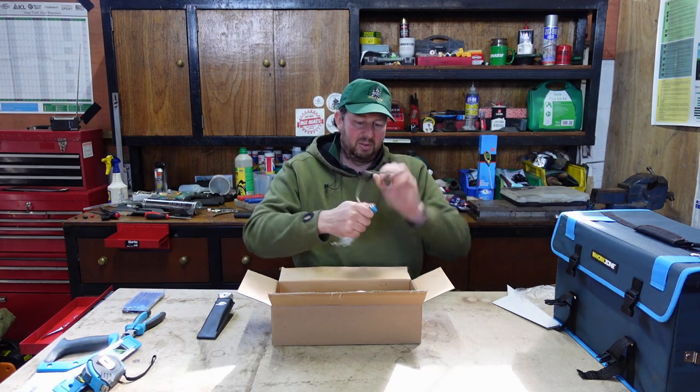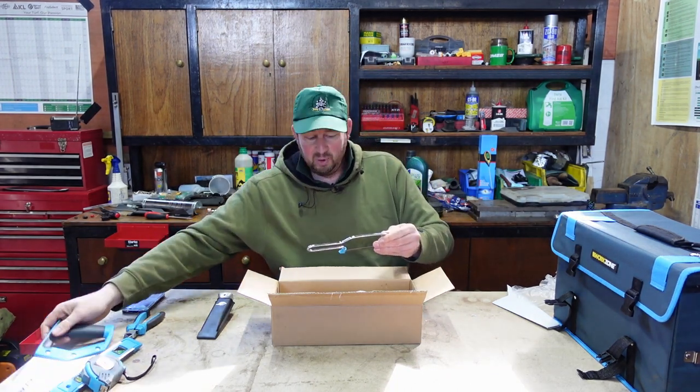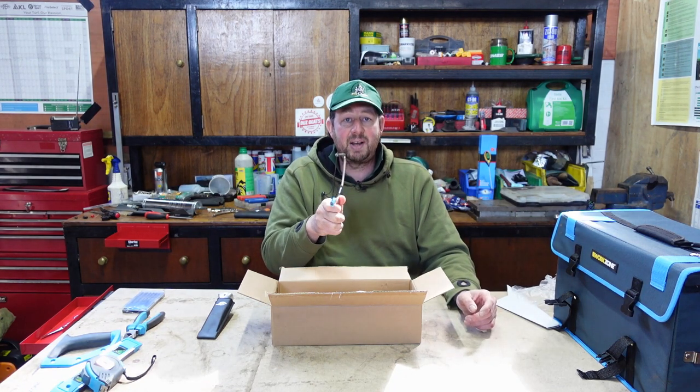Right, another one - a little hacksaw. So we've got the wood saw over here for timber, and now we've got a little hacksaw. That'll be for metal or plastic, something like that.